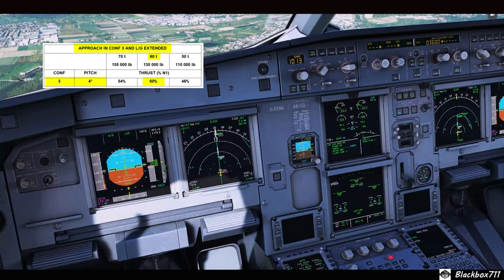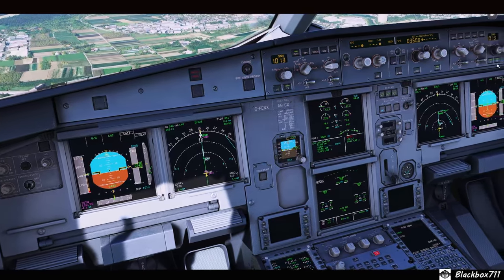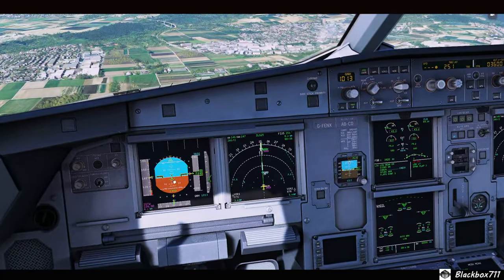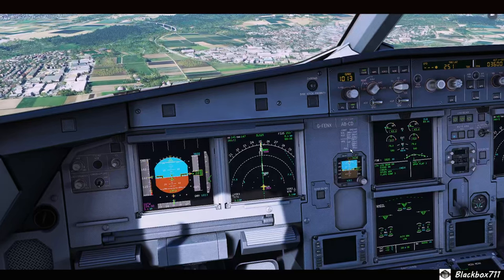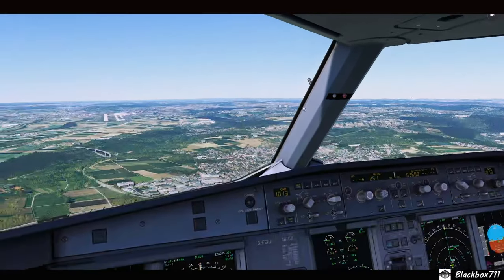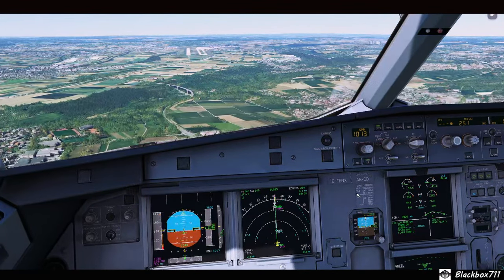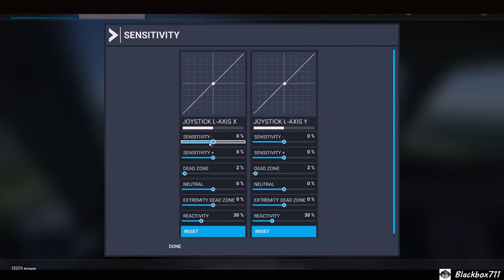I've taken out the auto thrust to make sure I can manually set the power, and I'm going manual flight here as well. But it looks like the values still aren't 100 percent correct. I would like to see four degrees pitch nose up — two and a half degrees is definitely not enough for config 3 — and power should be around 50 percent, so we're still below what it should be.